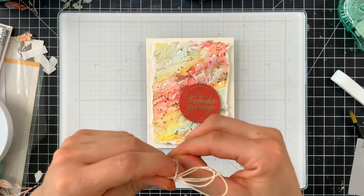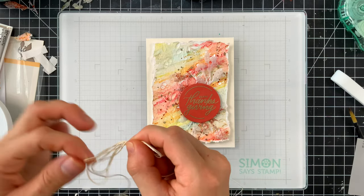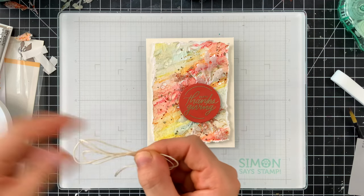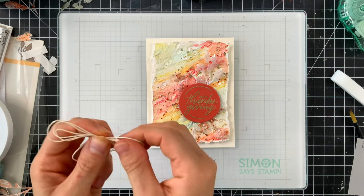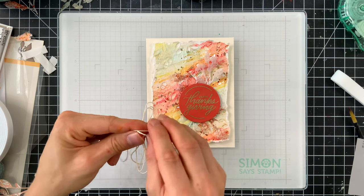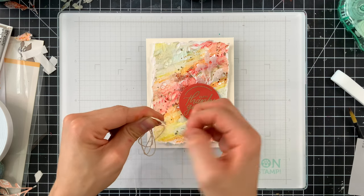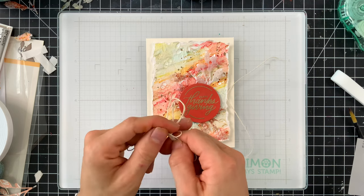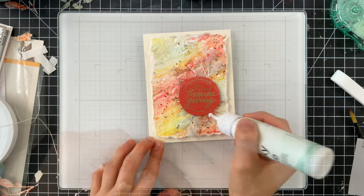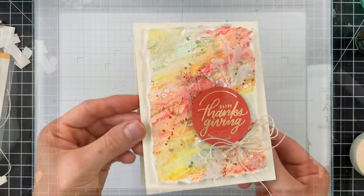I felt the card needed one more little accent, so I took a bit of twine, made a bunch of loops around my fingers, then wrapped the two ends around the middle portion of those loops to anchor the center and tie a knot, forming a multi-looped bow. This was a really easy way to make a multi-looped bow, and I used a bit of Simon Says Stamp craft tacky glue to put it along the bottom portion of the card.